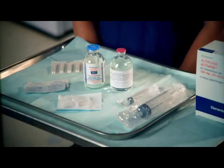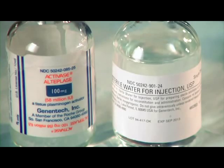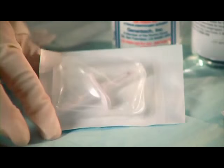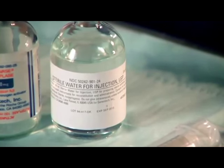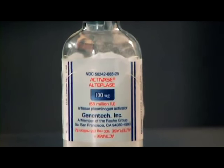Reconstitute Activase immediately before administration, using only sterile water for injection USP, without preservatives, which is provided in the Activase package. This preparation will result in a colorless to pale yellow transparent solution containing Activase at a concentration of 1 milligram per milliliter. Reconstitution should be carried out using the transfer device provided and adding the contents of the 100 milliliter vial of sterile water for injection to the 100 milligram vial of Activase powder.